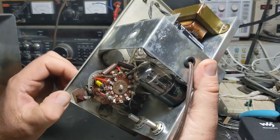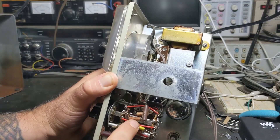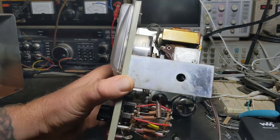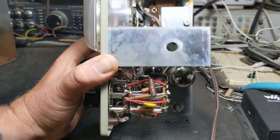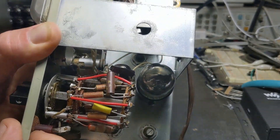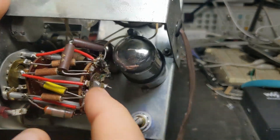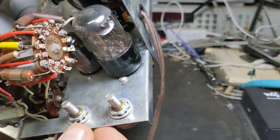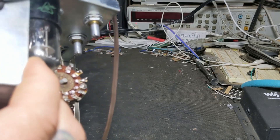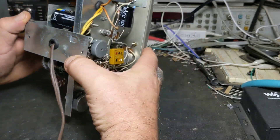If we plug this thing in, the problem most likely would be in here if something's in the wrong spot. I can see two precision resistors here — they're just twisted together. I don't know if the schematic or the assembly manual called for that or not. He's got a new C battery in here though, so maybe we can fire this thing up.